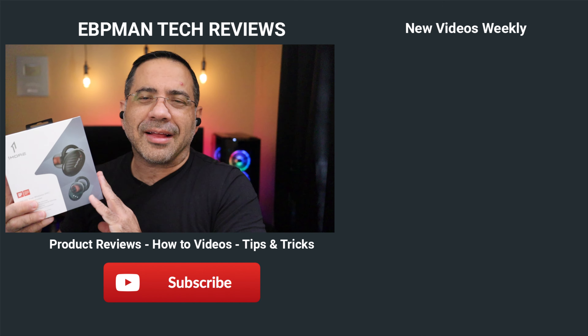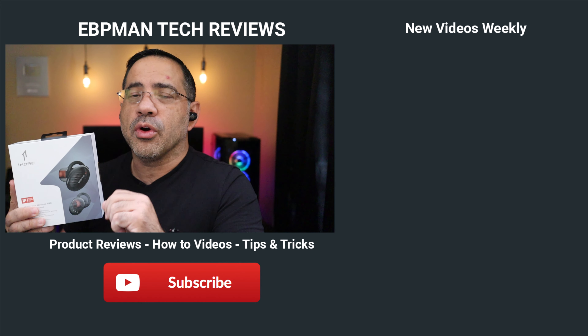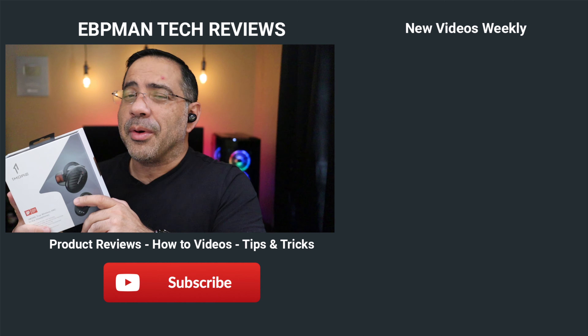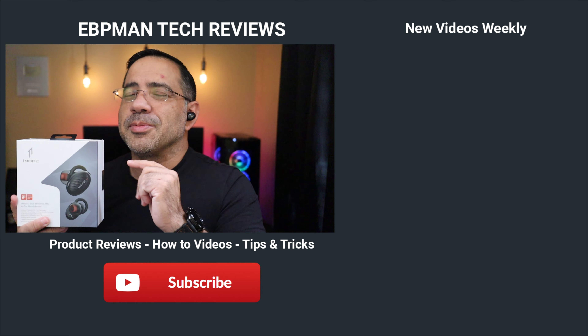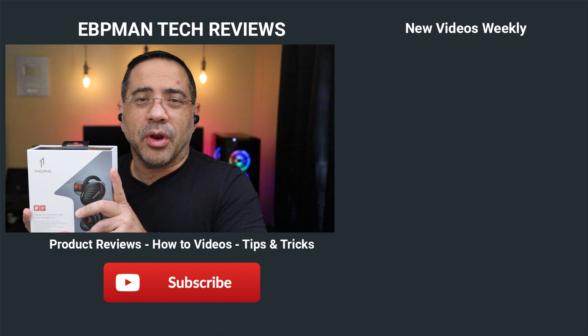Well, there you have it — active noise canceling and transparency mode tested. The 1More True Wireless earbuds with active noise canceling and THX certification are a great option if you're looking for great audio, good call quality, as well as battery life and ANC. But if you're still undecided, check out these playlists because I have tons of reviews of other products that also have great call quality and active noise canceling.